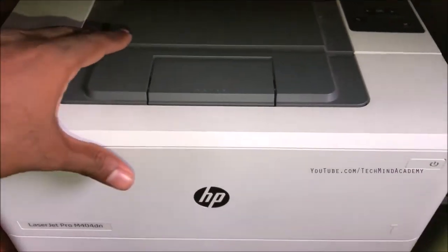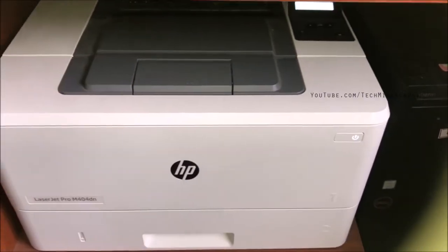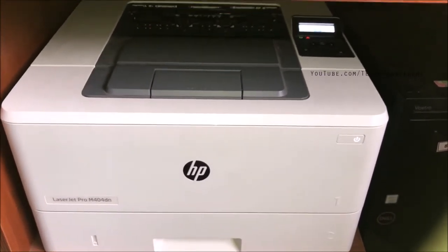Now you can close the door and turn on the printer. It should be ready. Thanks for watching my YouTube videos.